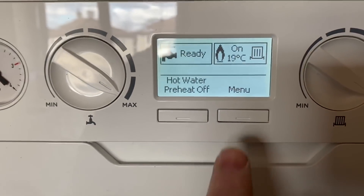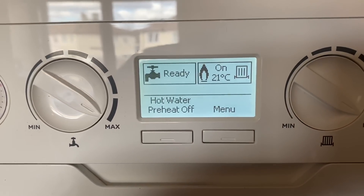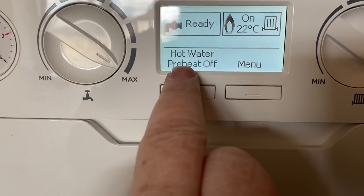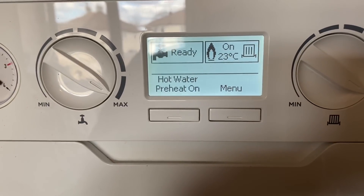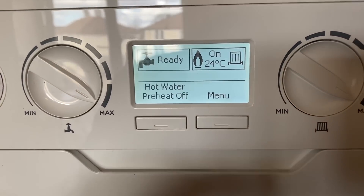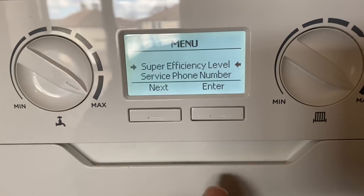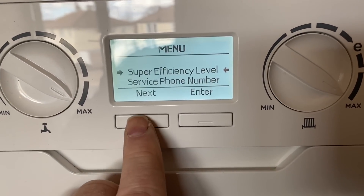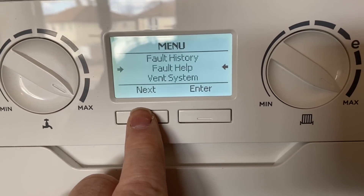Have a look at this front display - the boiler's on now and the central heating is calling for heat. The display on this is very very nice. It's got hot water preheat, which is turned off, and you can turn it on by pressing that button and turn it back off again. You've got your menu - click on the menu and you can scroll down from there.